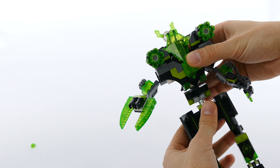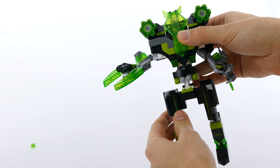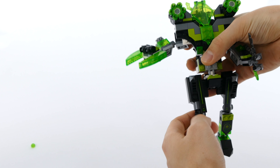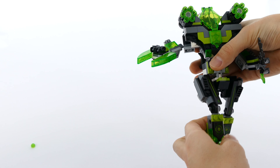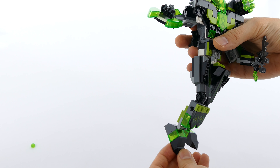You have as well the abdomen articulation, then you can move the hips, you can angle the knees, and you can also angle the ankles.